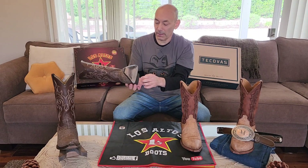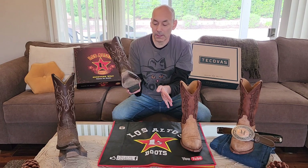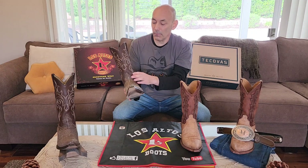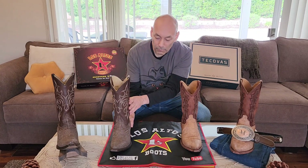The heel is fine — I don't have any problem with it, but I'll show you something in comparison to the Tecovas in a minute. But overall, yes, I'm satisfied. I like these; I get compliments and I think they're really cool.